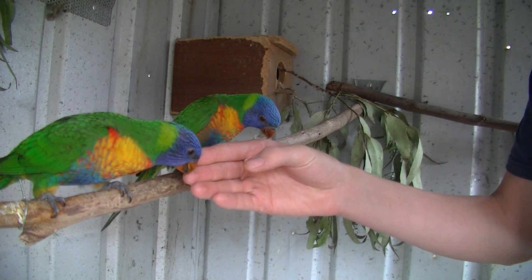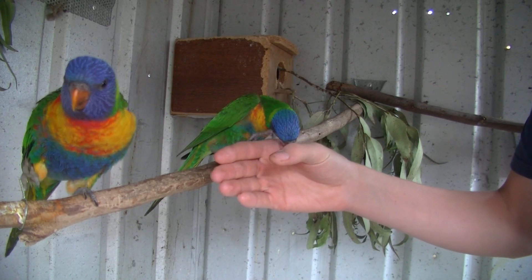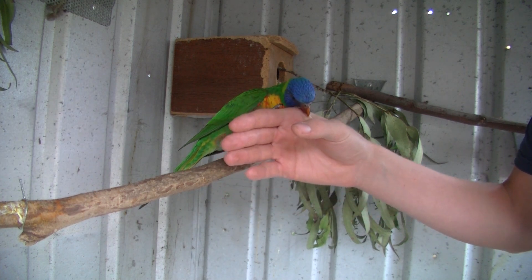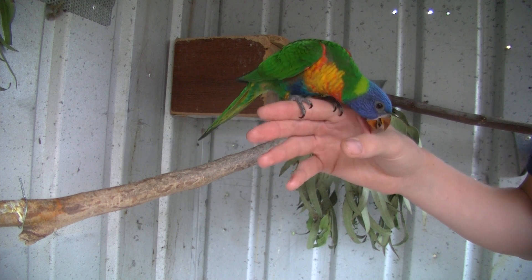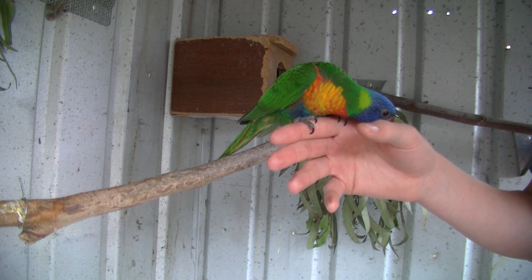So one thing you need to understand is why they're biting you. At the moment they're just testing my hand to see if it's good enough for them to step on. Now when they bite, all you need to do is twist their feet so they feel unbalanced and say no. This way they realise that when they do that it's unstable — this is the way of correcting them.